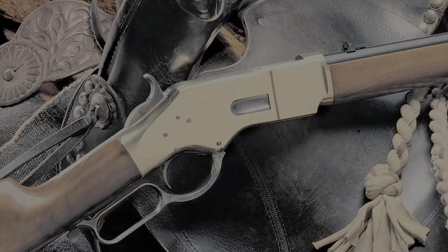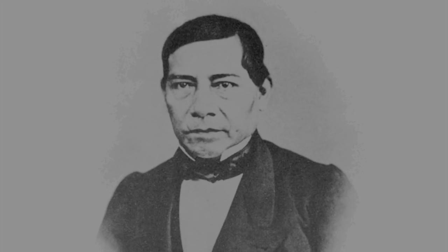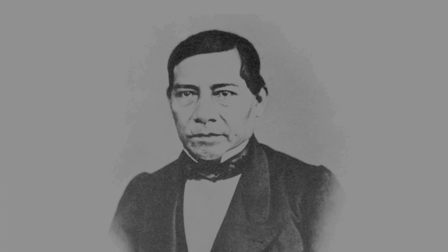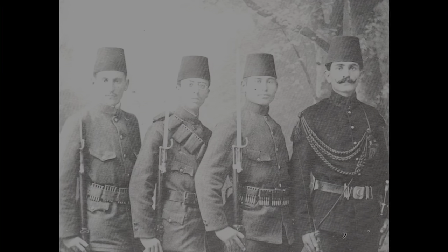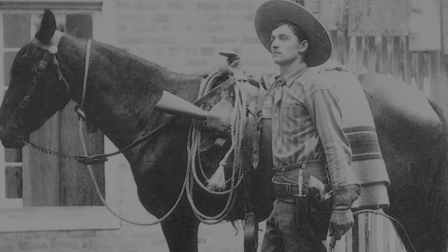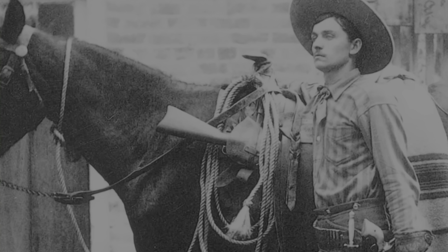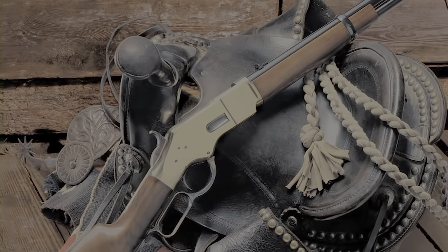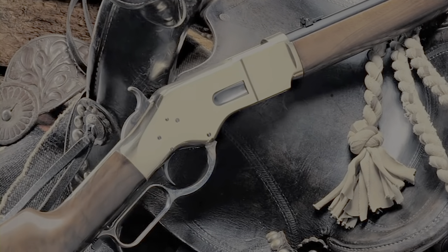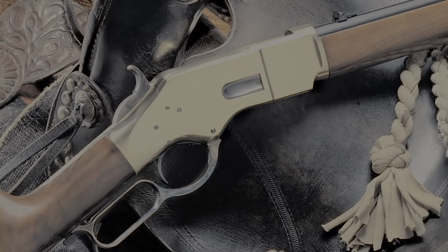The new 1866 Yellow Boy was a big hit worldwide. Chief Sitting Bull had an 1866 when he led his Sioux band to Canada after the fight at the Little Bighorn. Benito Juarez's forces used Yellow Boys in Mexico, and the Turkish Army used a military version against the Russians. The carbine version of the 1866 Yellow Boy was the first rifle carried in a cowboy-style saddle scabbard. Uberti USA has recreated three of the most popular models: the Yellow Boy carbine with a 19-inch barrel, banded forend, and carbine-style brass butt plate; the Yellow Boy rifle with a 24.5-inch barrel; and a short rifle with a 19-inch barrel. With an 1866 Yellow Boy, you can own a piece of American history.